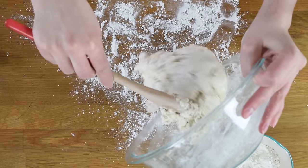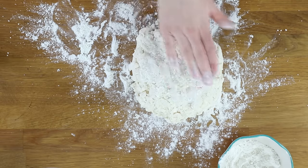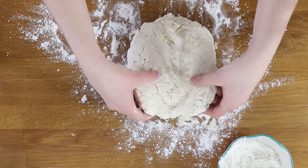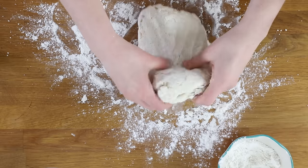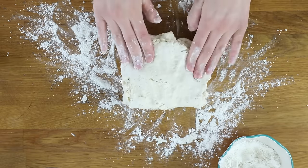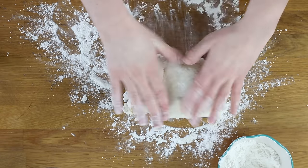Don't overwork your biscuit dough. Transfer the dough to a lightly floured surface. If your dough is very wet and difficult to manage, add as much flour as you need to get it to be manageable. Now fold the dough over itself about five or six times, rotating the dough as you work. Again, it is so important not to overwork the dough, but folding it over itself like this is critical because it will give your biscuits those buttery flaky layers.